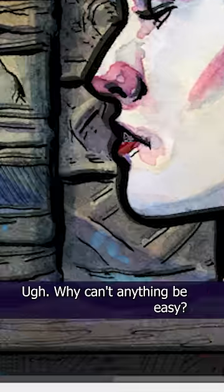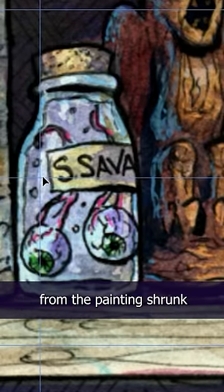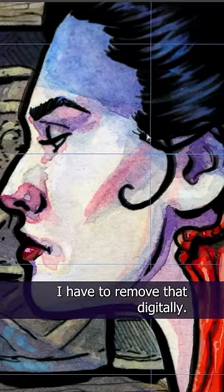Why can't anything be easy? For some unknown reason, the two pieces — which are identical — scanned in differently. So I have to adjust the inks to match the finished scan. I wonder if it's because the water from the painting shrunk or warped the paper. And since I re-inked some parts, I have to remove that digitally.